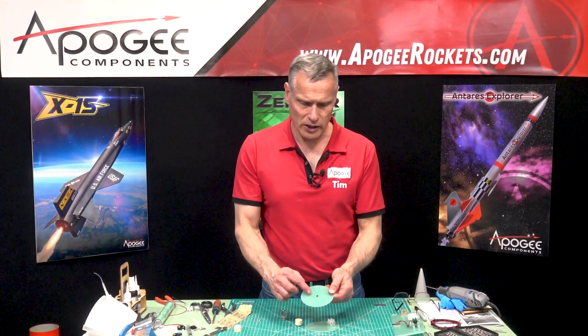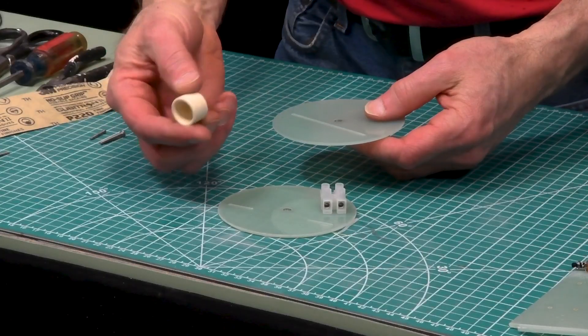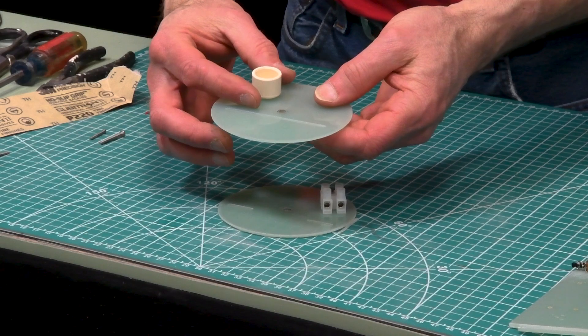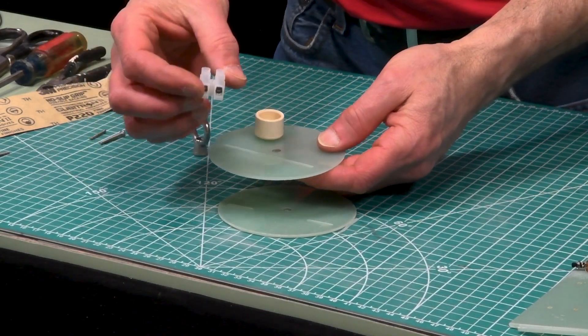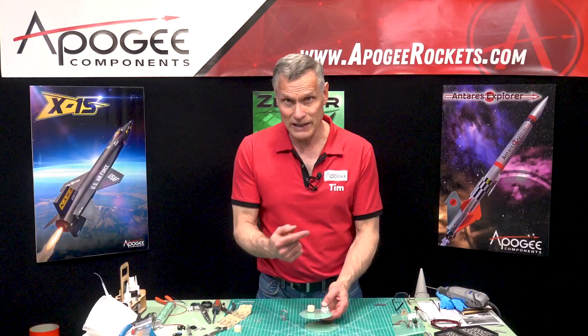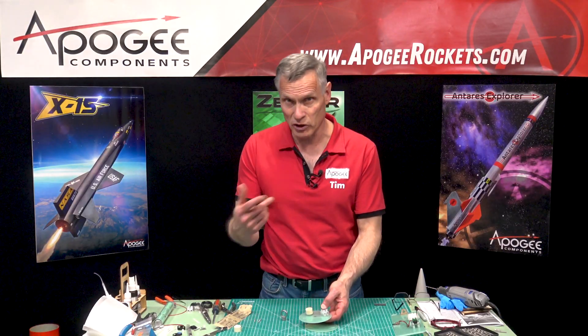We have two bulkheads and we need to mount some parts onto them. This little cup right here is for the ejection charge, and then we also need to have this terminal block, which will make it easy for us to install the igniters between flights.